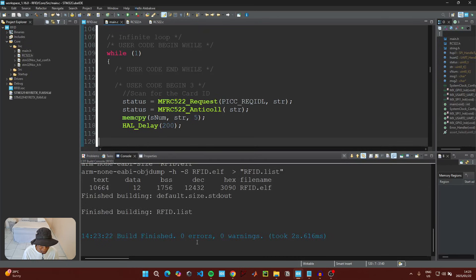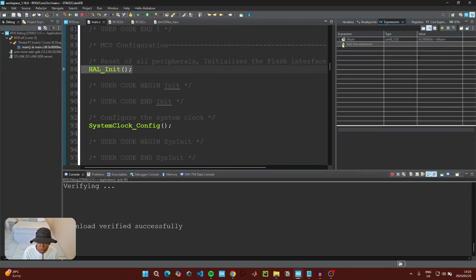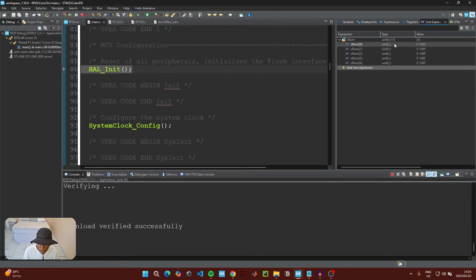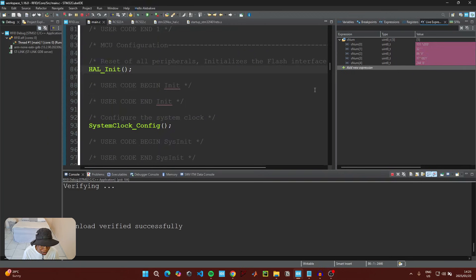Build the project to check for errors. After it finishes with zero errors and zero warnings, click the green debug button. Go to Debugger, click ST-Link, click Scan, click Apply, then OK. Under Expressions, add the snum variable by clicking 'New Expression' and typing the variable name. Go to Live Expressions and do the same. Click Resume — we can see snum currently has values 147, 32, and three zeros. Now place the card on the RFID module to read its ID.